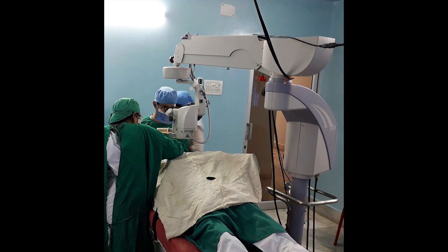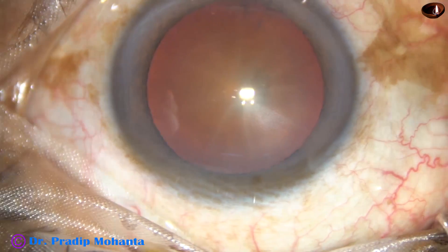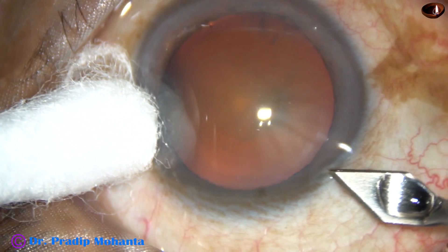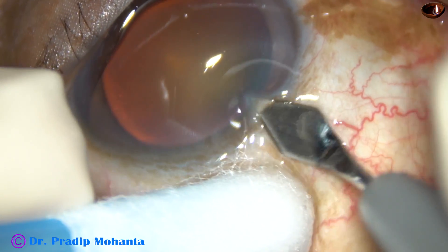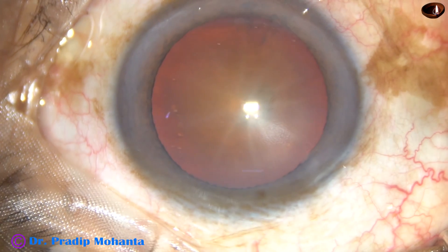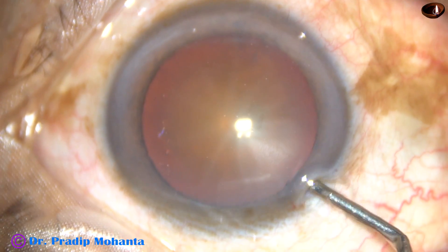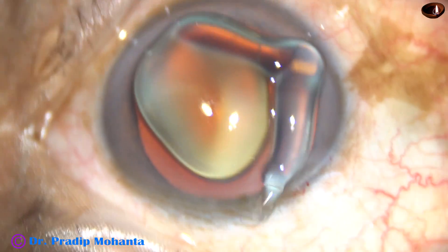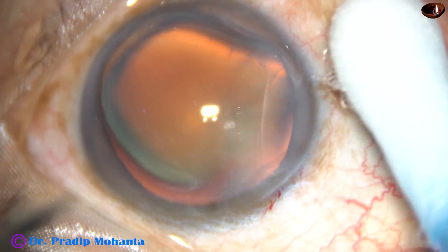Let us see a routine surgery with this microscope. This is a cataract with grade 3 nuclear sclerosis. This is the main incision with a 2.8 mm keratome. You can see the red glow is quite good. 2% hydroxypropyl methyl cellulose has been injected into the anterior chamber and HPMC is applied over the corneal epithelial surface.